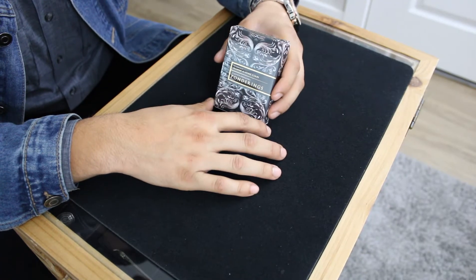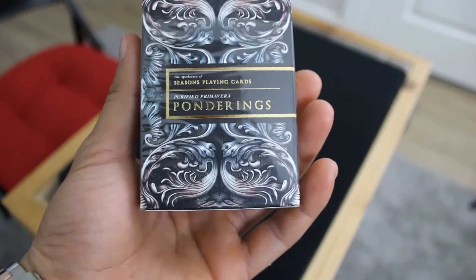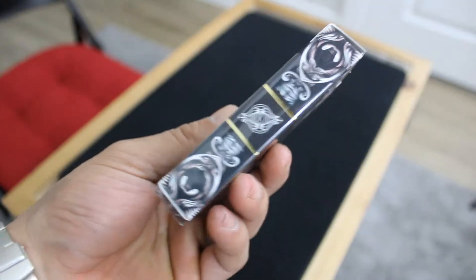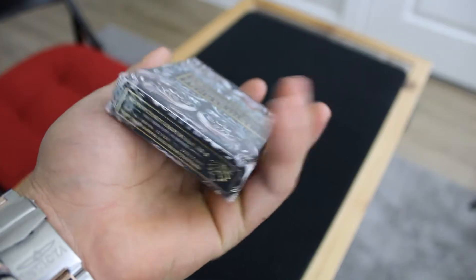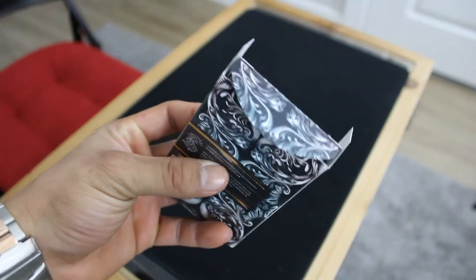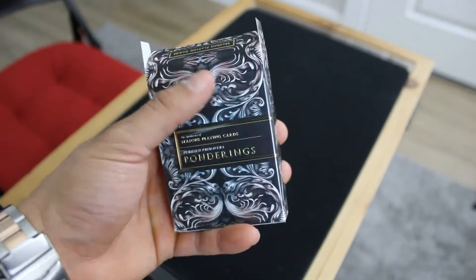So let's get right into the review. On the front of the box you have 'Seasons Playing Cards, Purified Primavera Ponderings — the Apothecary of Seasons Playing Cards.' You have beautiful scroll work going all around the box, with a symbol on each side. Every single little detail on each box is well thought out. On the bottom you have the Seasons logo. The scroll work goes even on the tongue of the box — it's just such a beautiful box. In person it looks so awesome; it's embossed all around and you can feel all of the scroll work.